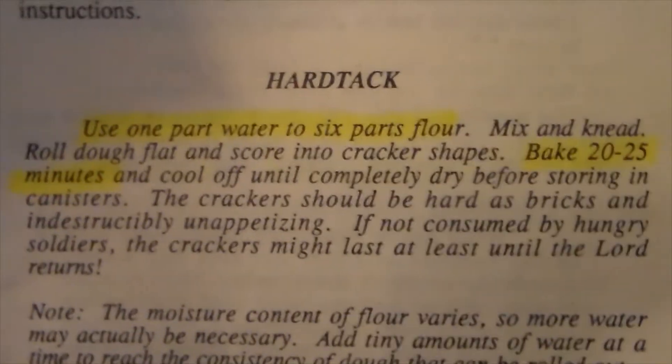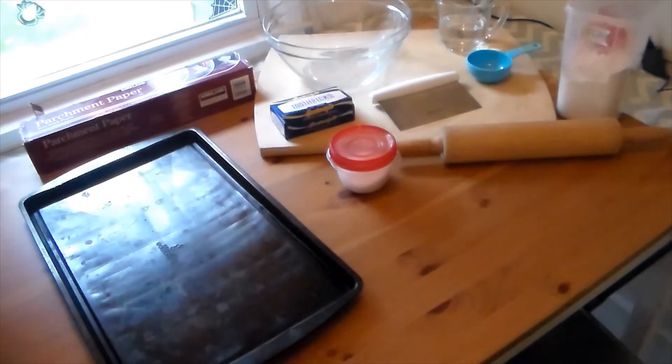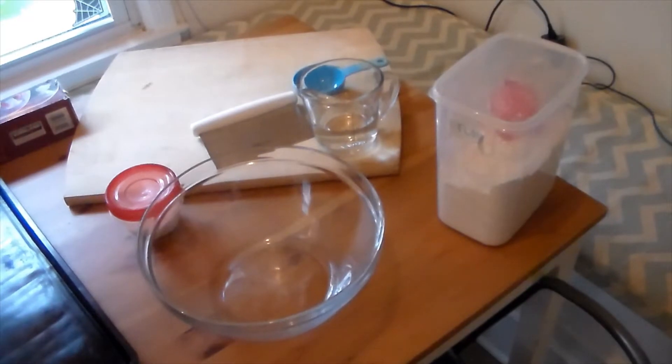Here's a quick look at the supplies you'll need to make your hardtack crackers: a baking sheet or cookie sheet, some parchment paper to line the cookie sheet so the hardtack doesn't stick, a mixing bowl, measuring cups, some toothpicks, salt, a cutting board, a pastry cutter, a rolling pin, and of course your flour.